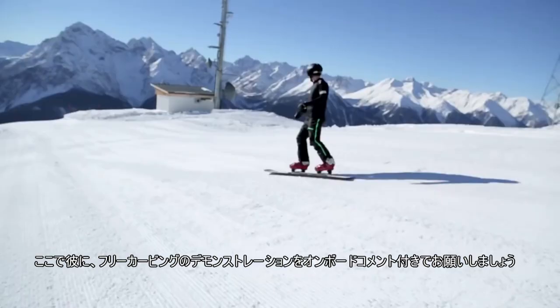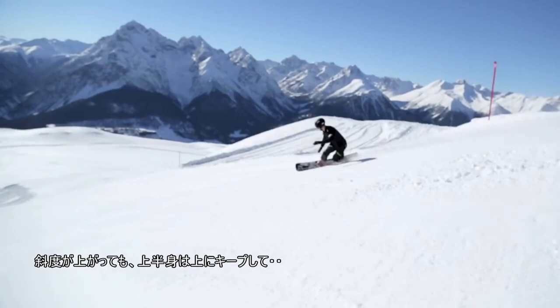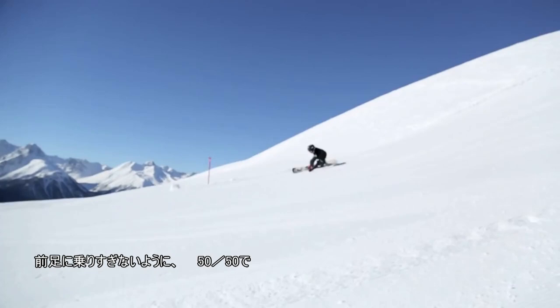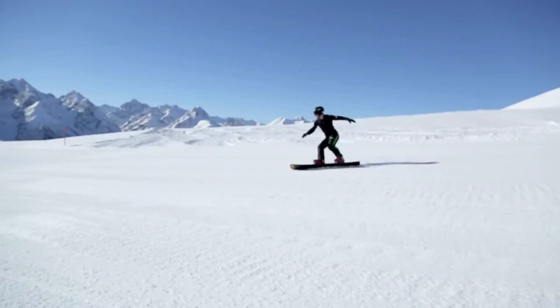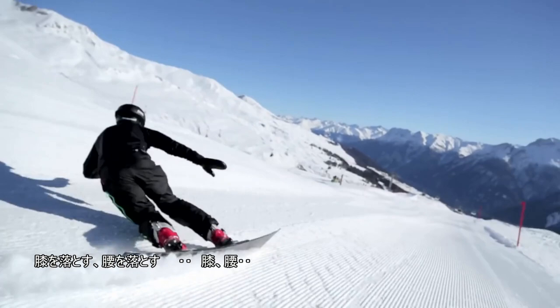The upper body is always more upright than the legs. When it's steep, keep the upper body high. Not too much pressure on your front foot — 50-50. Push. Feel the turns. Push. Knees down. Hips down. Knees down. Hips. Stay in the middle of your snowboard.